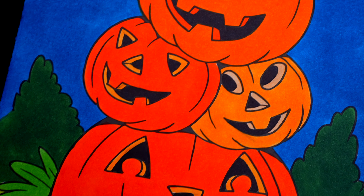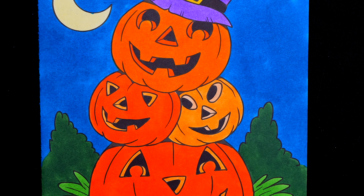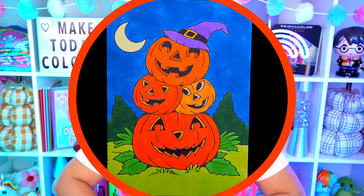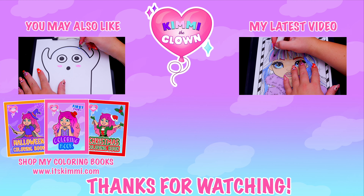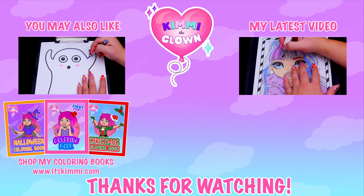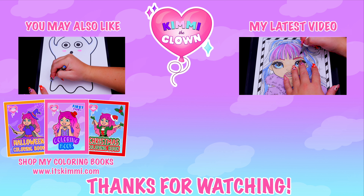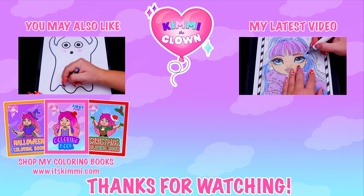Okay I'm all finished. Wow, this picture turned out so adorable — I love all the spooky details everywhere and these pumpkins just look scary cute! All right guys, thanks so much for watching. I hope you enjoyed this coloring video. Have a colorful day and I'll see you tomorrow! Hey everyone, be sure to check out my Kimmy the Clown coloring books at itskimmi.com or Amazon!